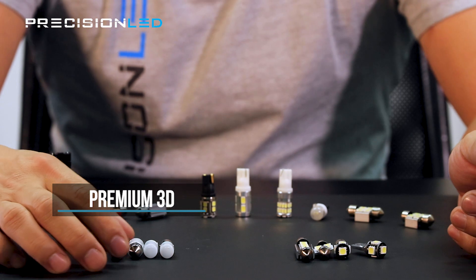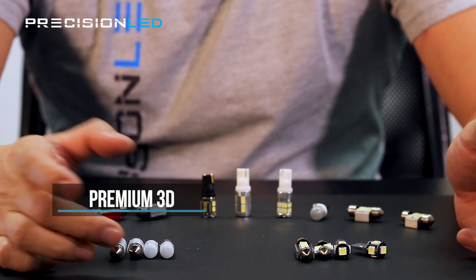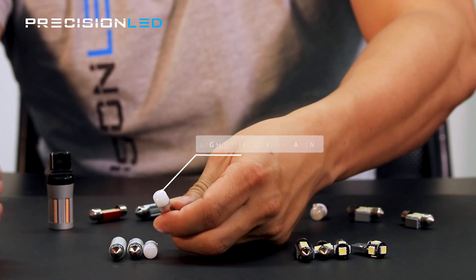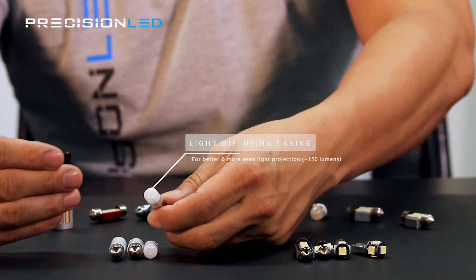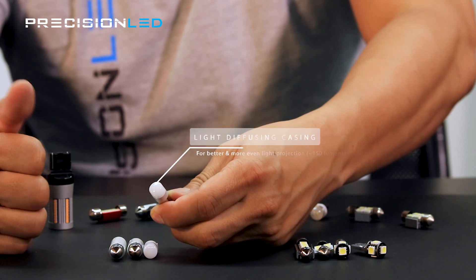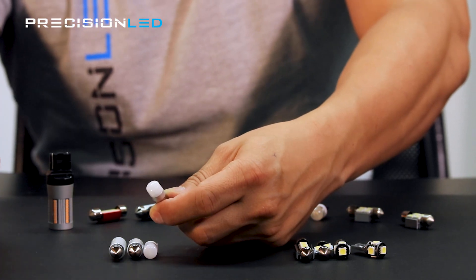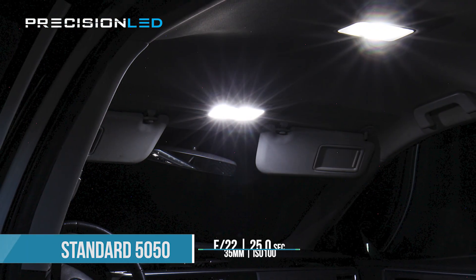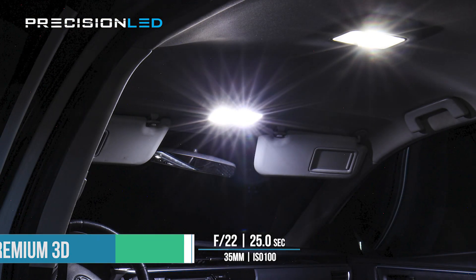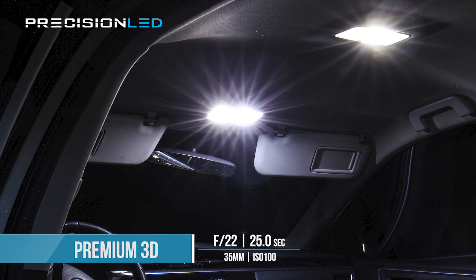On our premiums, these are called our 360 3D LEDs. That is because this LED uses a frosted cap that helps diffuse the light and provide a better, more uniform light pattern from the bulb itself. These actually use a 5730 style LED, which is a rectangular shape. The premiums are a brighter bulb — they have better heat dissipation and they last longer than the standards.